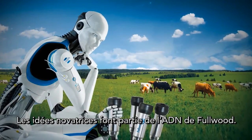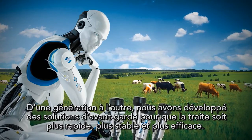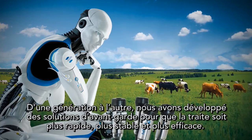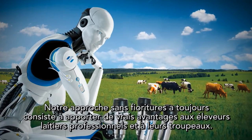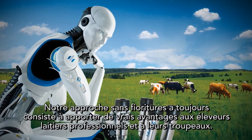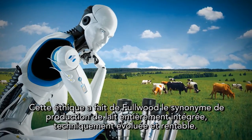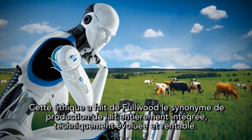Pioneering runs in Fullwood's blood. From generation to generation we have developed innovative solutions to make milking faster, more reliable and more efficient. Our no-nonsense approach has always been to deliver real benefits to professional dairy farmers and their cows. That ethos has made Fullwood synonymous with fully integrated, technically advanced and profitable milk production.